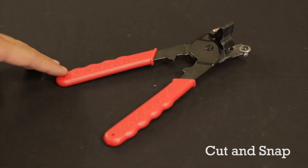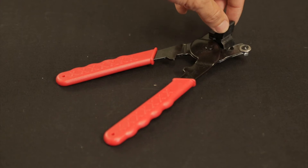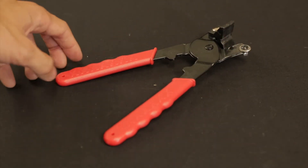The TileEasy's cut and snap comes with a plastic handle, a plastic braking tool, a carbide cutting wheel, and a metal construction.